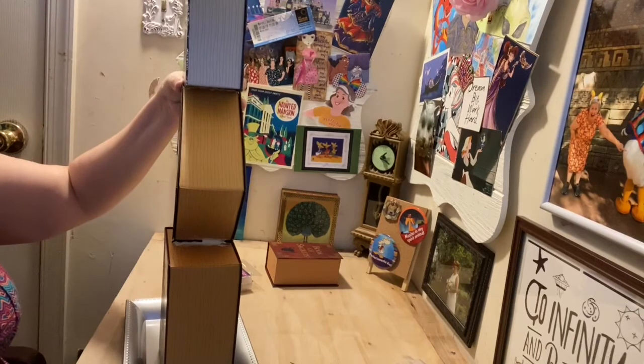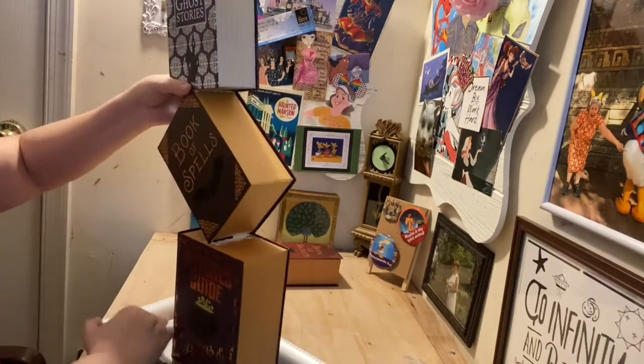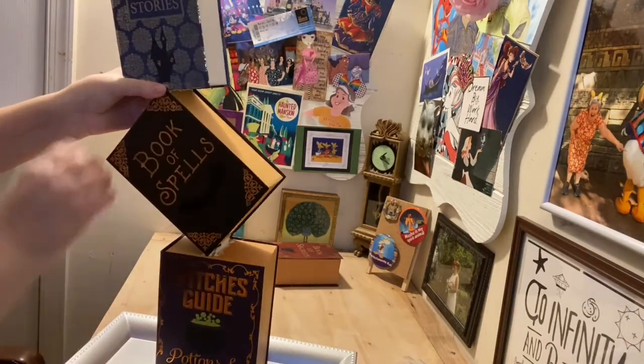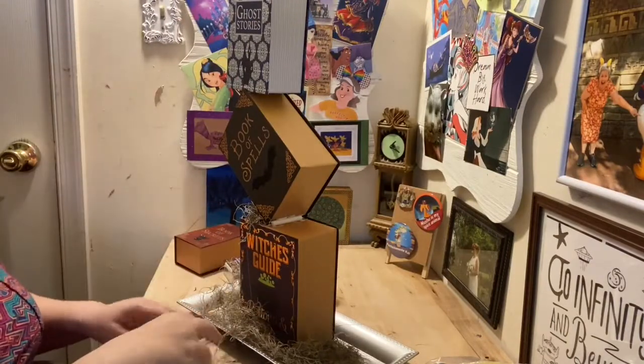Since this one is going on flatter it gives it more security on its own, so it should be fine. Look how cool it looks once they're all stacked — it looks like a ghost came in and was playing around!